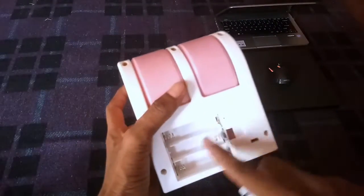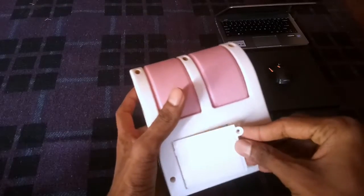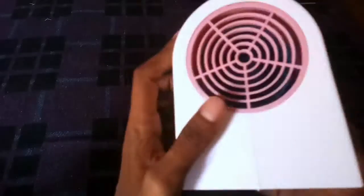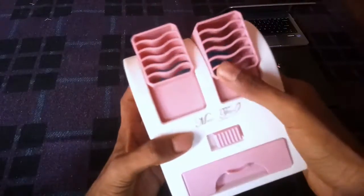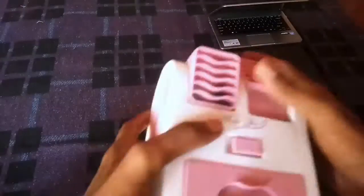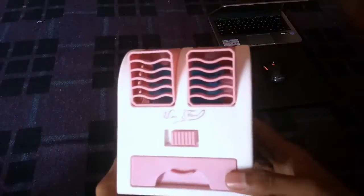You can charge the battery. There is a mini USB pin, and you can charge it using a USB cable. The battery is rechargeable and easy to charge.